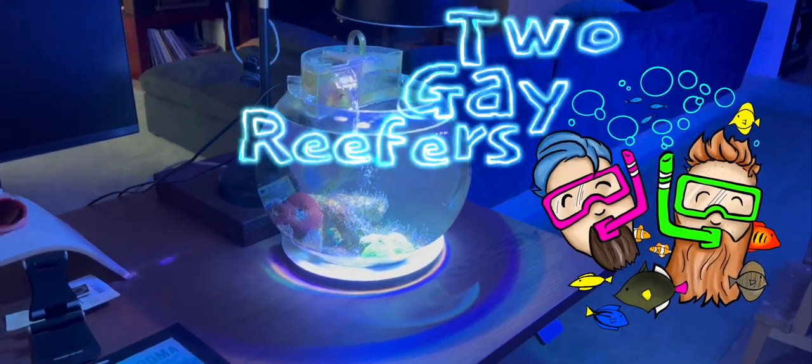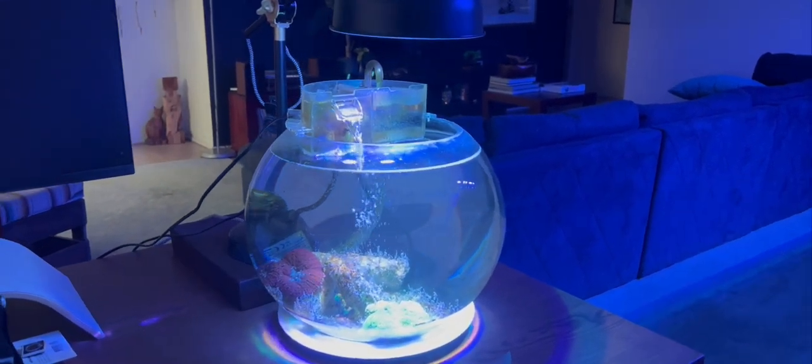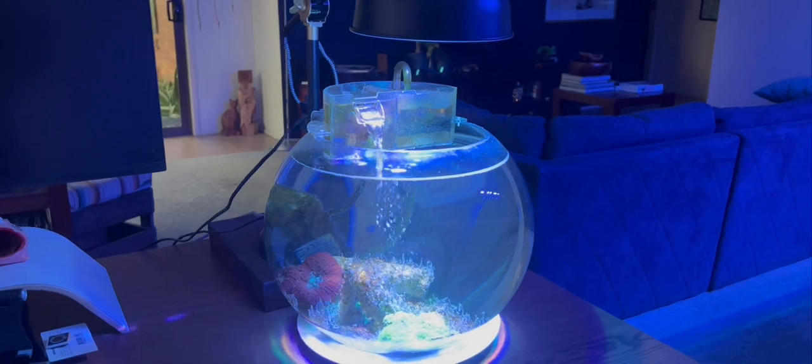We're the Two Gay Reefers! We're here today to start a brand new jar reef. Now we've done a couple of these before in the past. This one's going to be a bit different — a little bit more complicated on the filtration side because I've learned I tend to neglect them and they need weekly maintenance. It's going to be a lot simpler on the actual animals and corals going inside.